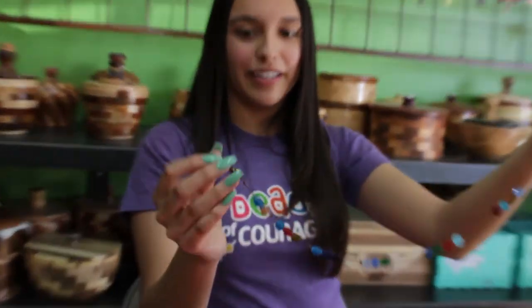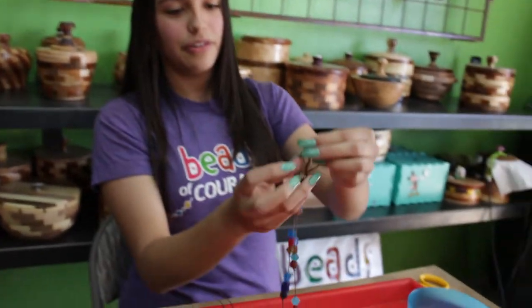You can hang it on something, you can wear it like a necklace and put the crane through the loop like that.